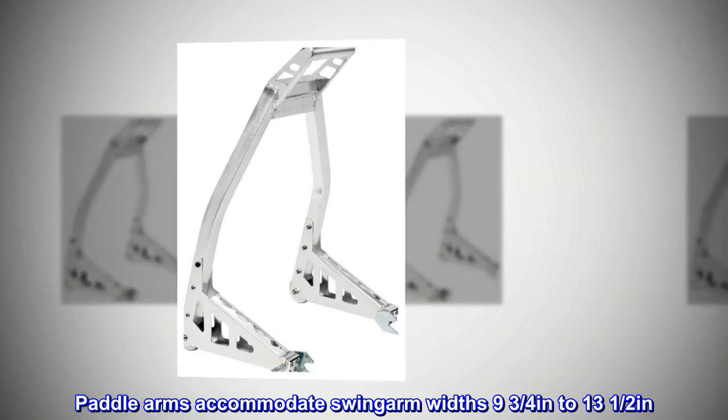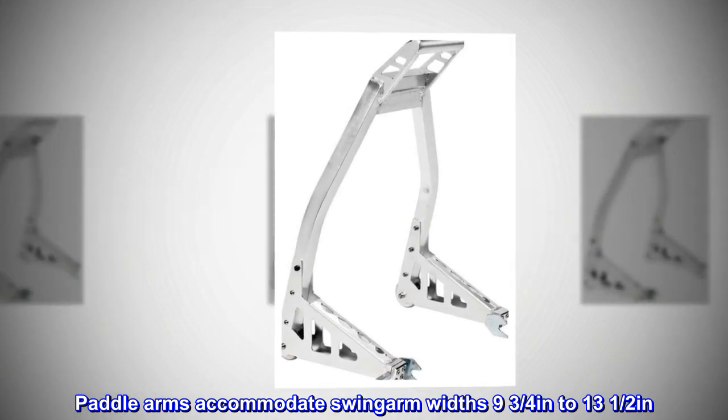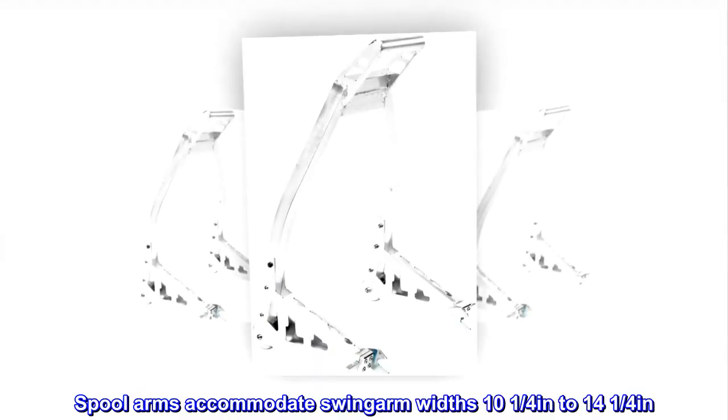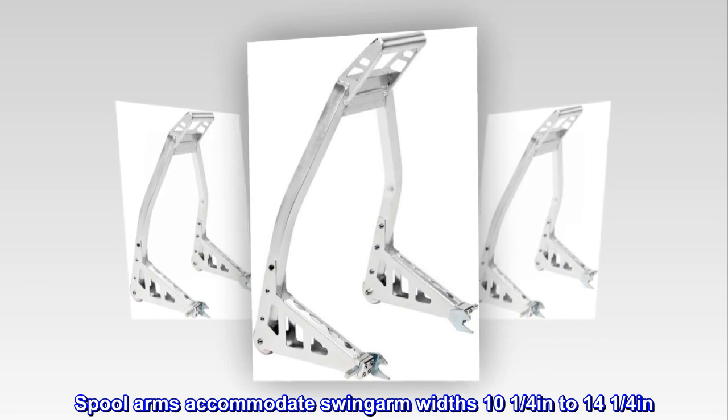Paddle arms accommodate swing arm widths 9¾ inches to 13½ inches. Spool arms accommodate swing arm widths 10¼ inches to 14¼ inches.